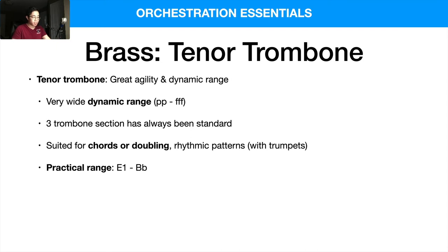The practical range is between E1 and B-flat. It can go pretty high — about a couple of octaves above middle C if you really wanted to. The ideal range is from A1 to F3, so roughly a two-octave range.